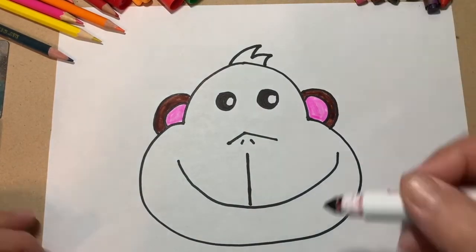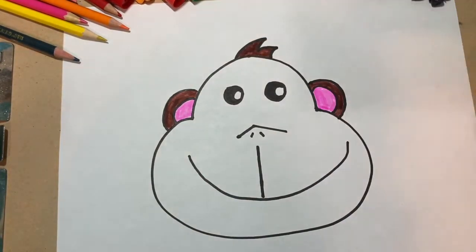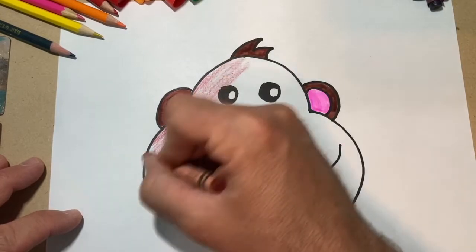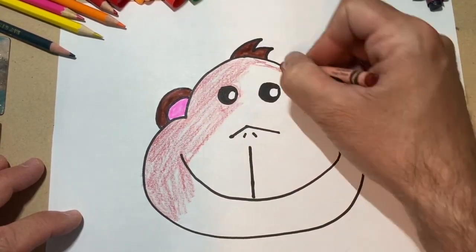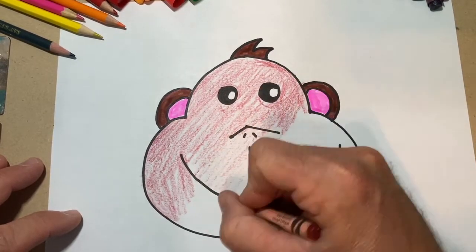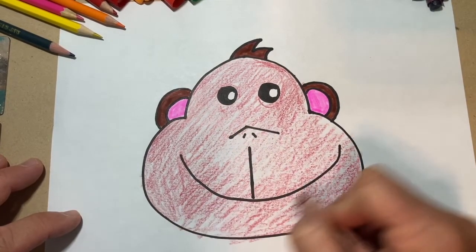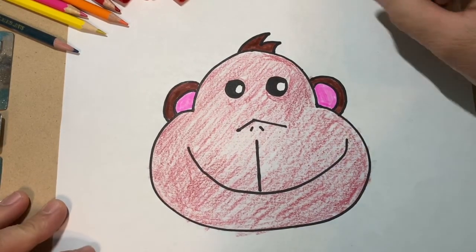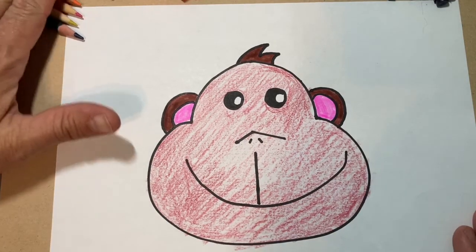All right, let's go. Thank you. Here is my monkey. I ended up using a crayon and marker, so I have a kind of a red monkey with brown and pink ears. He's pretty silly looking, but that is a pretty easy, simple monkey to draw.